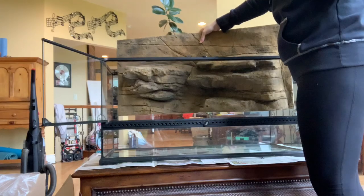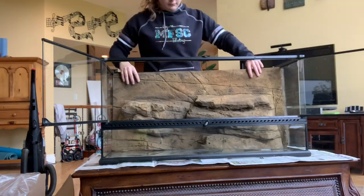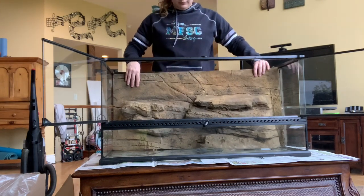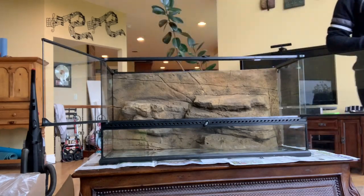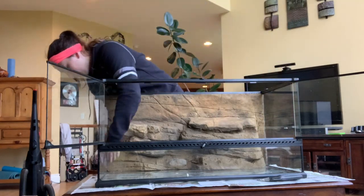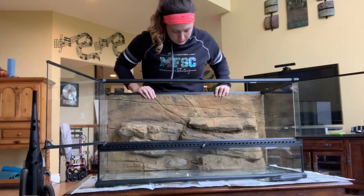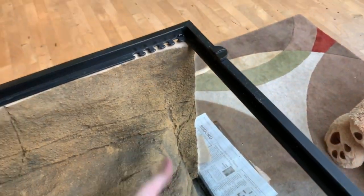You're probably going to have to trim the sides of the background a little bit to make it fit. I'm just testing it here to see how much I need to trim off. You can use sandpaper or a knife — I started out with sandpaper but it would have taken a while, so I ended up using a box cutter and just shaving off the sides until it fit inside. It's in there pretty snug, so I don't think I'm going to silicone it.